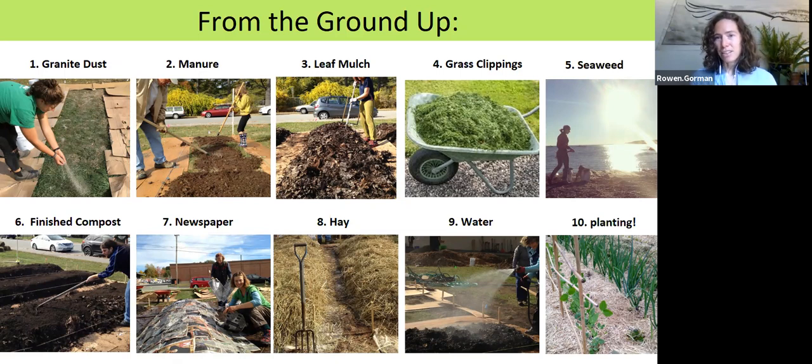If you're lucky enough to live close to the ocean, the seaweed that washes up on the beach is an incredible resource. It's great for gardens and can be applied at any point in the process, at any time of year. We use finished compost as a very thin layer on the surface — one to two inches deep — just to create a finer material for young seedlings and seeds to get established in.